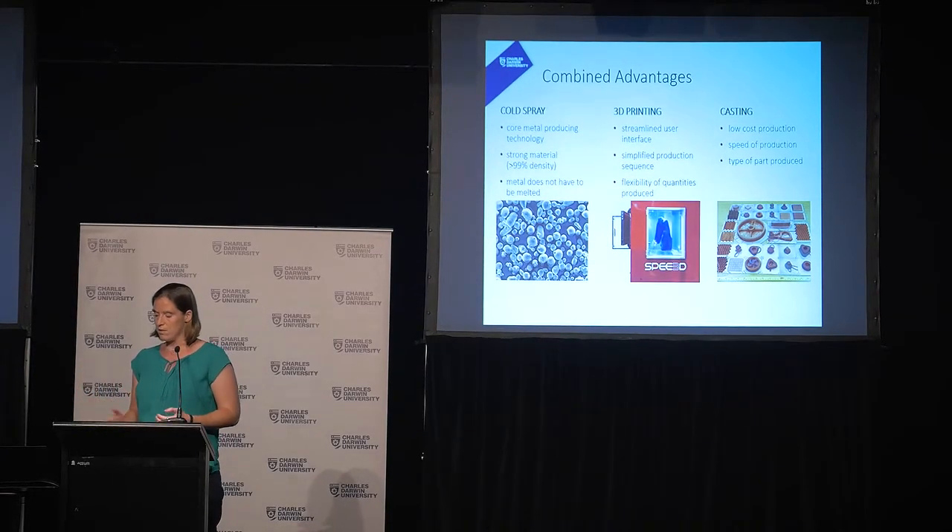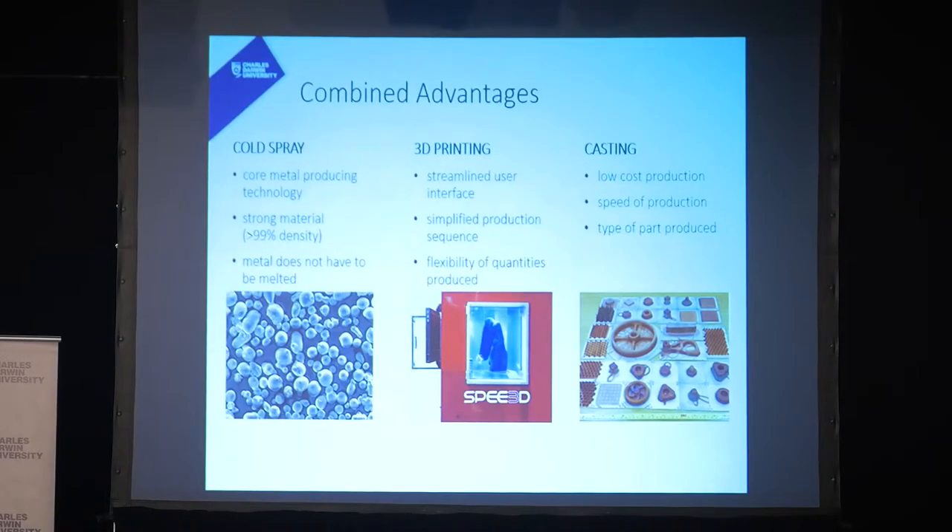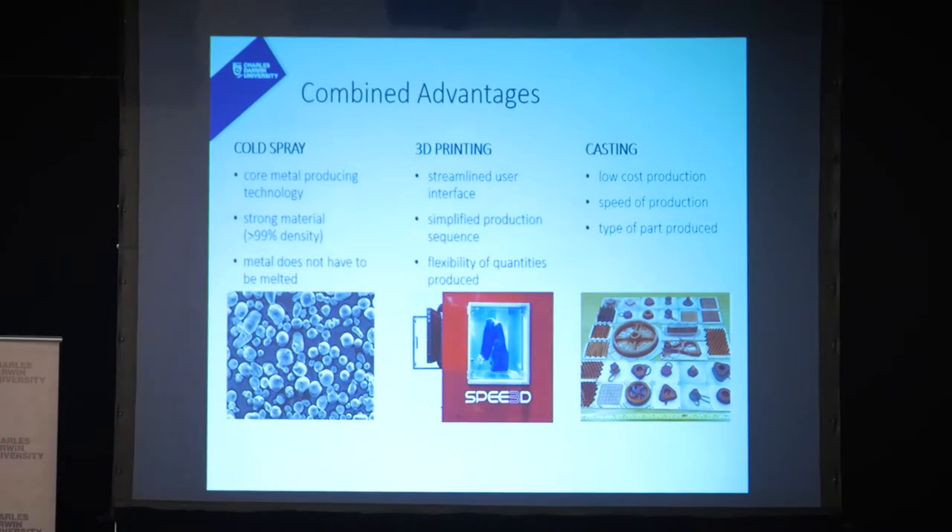This technology combines the advantages of three different technologies. It uses cold spray as the base technology — it makes a very strong material and is very fast because it doesn't have to be melted. It combines 3D printing because it has a streamlined interface, simplified production sequence, and flexibility — whether you want one or ten, you can produce them that day. And importantly, it combines with casting because you get low cost and speed — 100 to 1,000 times faster — which can shorten manufacturing lead times, reduce costs, and enable rapid product design iterations.